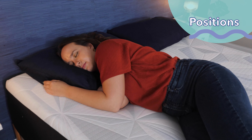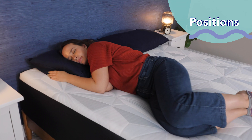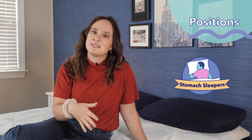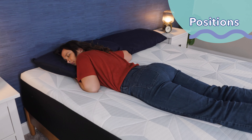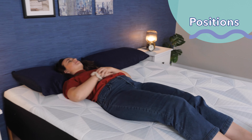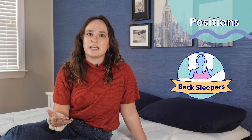Every sleeping position has different needs from their mattress, so let's go over how the Serta Arctic is going to work for each sleeper type. Starting with side sleepers, this is a great mattress for them — they generally need something softer with cushioning and pressure relief for their hips and shoulders, and this mattress does just that. For stomach sleepers, it's going to be too soft; you want something firmer to keep your hips elevated and in alignment with your shoulders. And for back sleepers, I found this mattress to be super comfortable — it's supportive and will keep your spine well aligned.